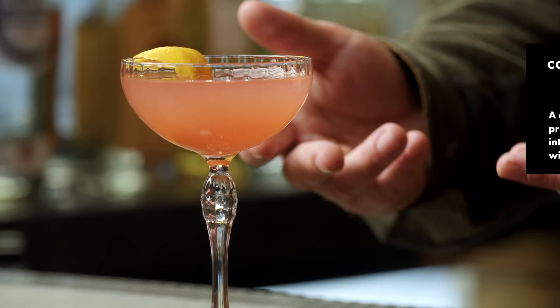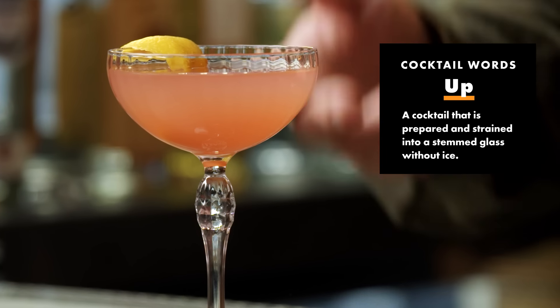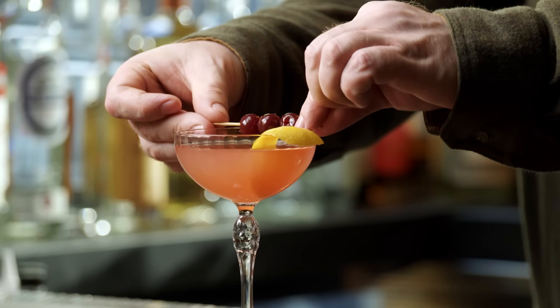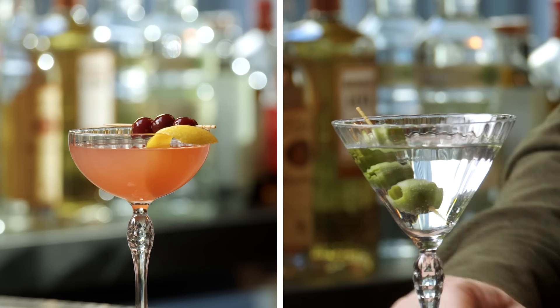A daiquiri might be one, an aviation would be one. Egg white cocktails served up will look beautiful in a coupe glass. You can move it around much easier without anything spilling. The brim is not as wide as a martini, but the bowl allows the cocktail to become more aromatic because of the surface area, so your cocktails end up coming out a lot better. Because the brim's not so wide, it's much easier to garnish — unable to do that in a martini glass.